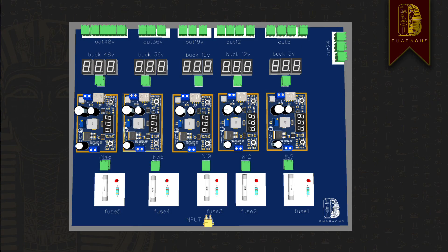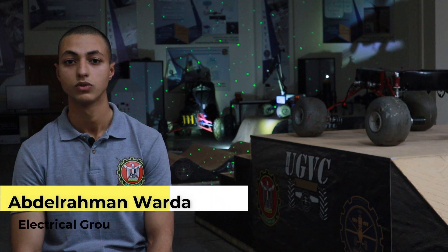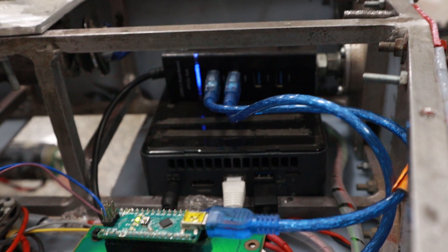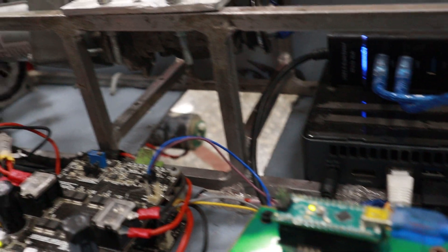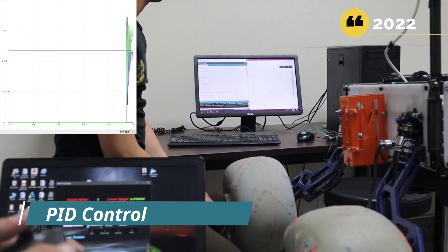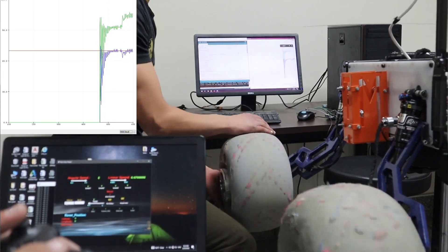The first PCB is used for feeding power to all components with the required voltage, and the other is used for controlling the motors and collecting feedback data from the motors. For making the control system robust, we used an Intel NUC computer as the primary master that communicates via serial bus with the microcontroller. Arduino is our central microcontroller that communicates with motor drivers and encoders to provide PID control over the motors, done by controlling the servo motors and the linear actuators.